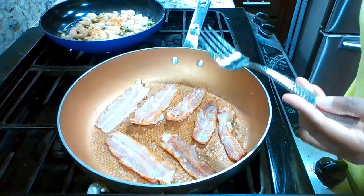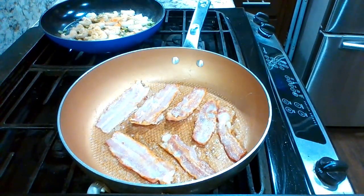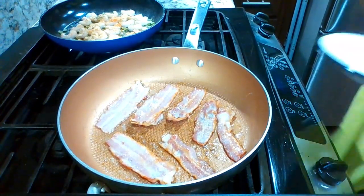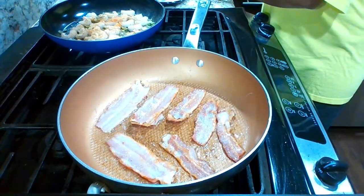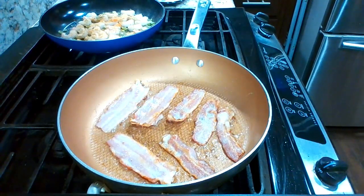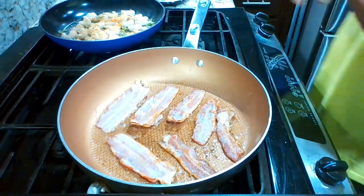I think I want to add some cheese too, like when everything gets done, probably put some shredded cheese on there. I've got a plate ready for the bacon with some napkins to drain the grease off. Let me mix the shrimp.